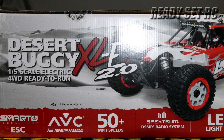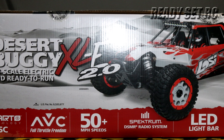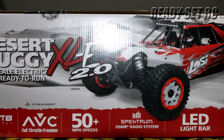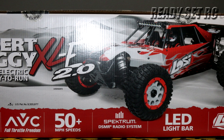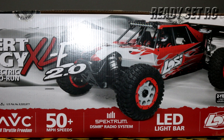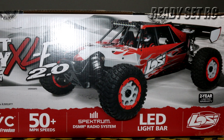Hi guys, Ready Set RC, and today we are unboxing the Losi DBXLE 2.0. This is a 1/5th scale desert buggy designed by Losi, sold by Horizon Hobby. Let's get this RC out of the box.